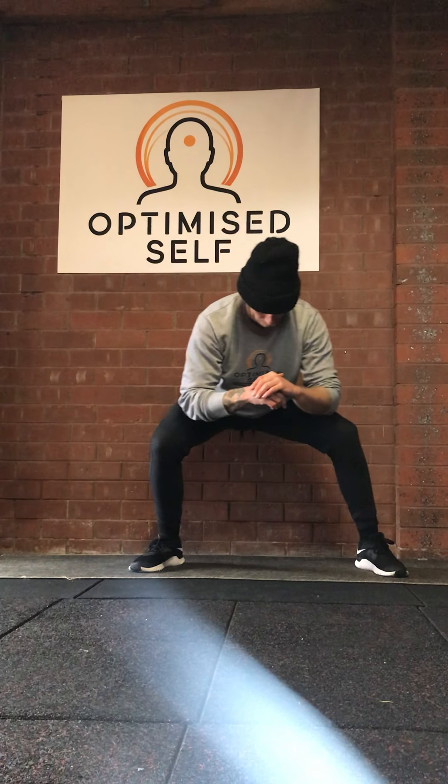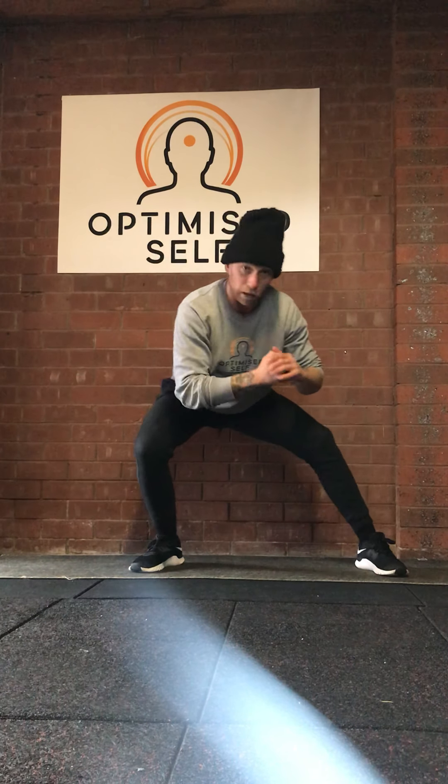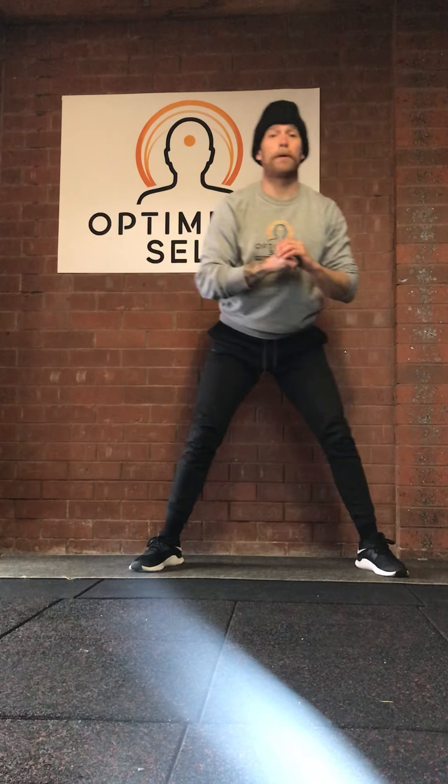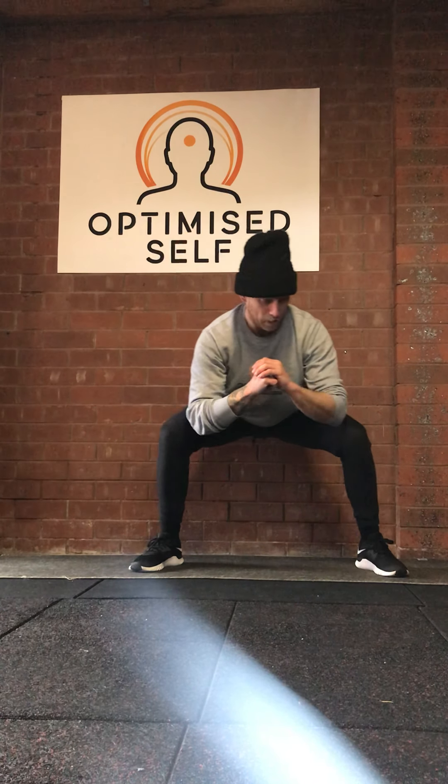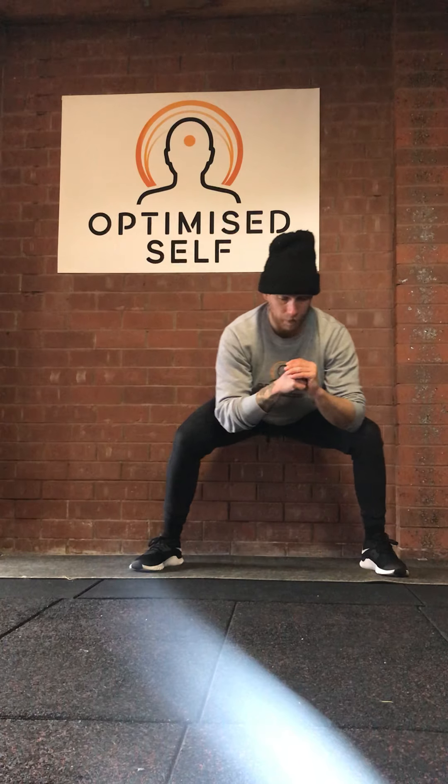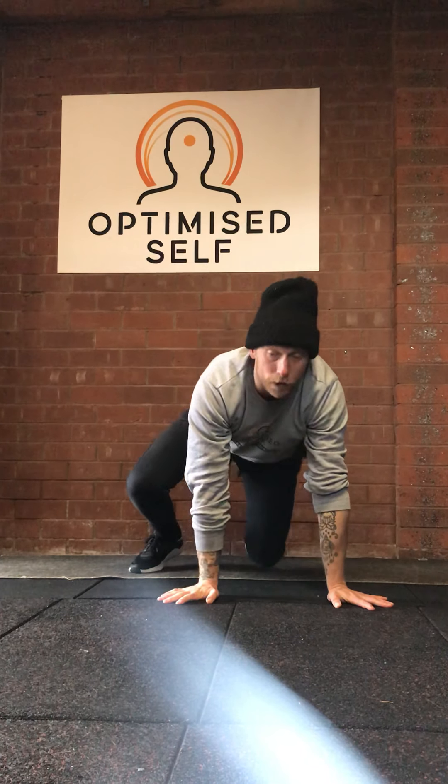Next one is a side-to-side squat. We're in a nice wide squat stance, feet turned out, getting fairly low, and we're shifting our weight from one leg to the other. We're not going up and down — we're maintaining level and just shifting the weight from one leg to the other.